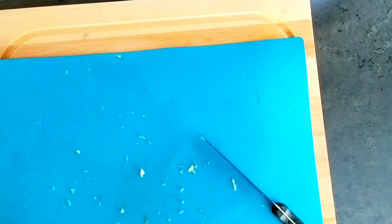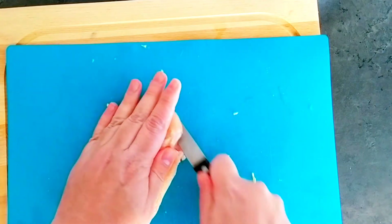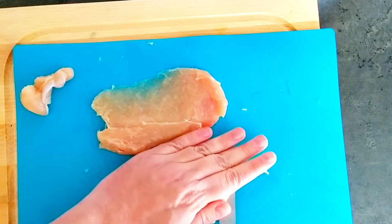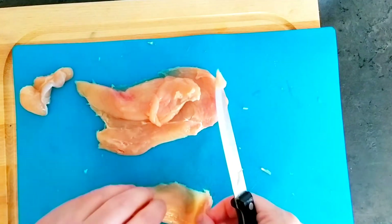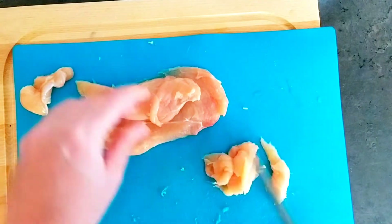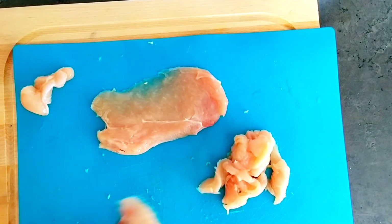Now we're going to do the meat — the chicken. We're going to take the chicken breast and cut it. How I'm cutting it isn't everybody's cup of tea, but that's how I do it. I cut it at an angle so it's very soft when it's done and cooks very fast.